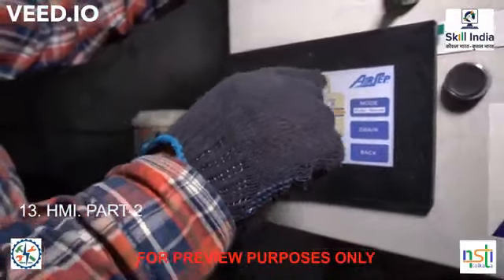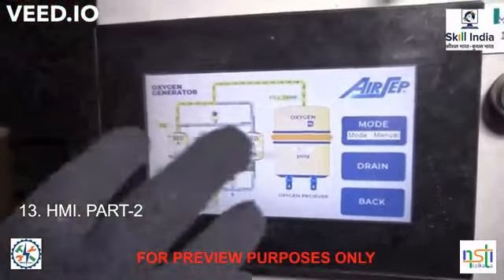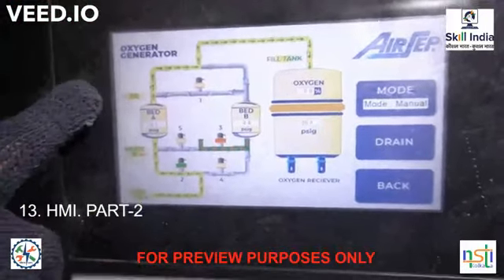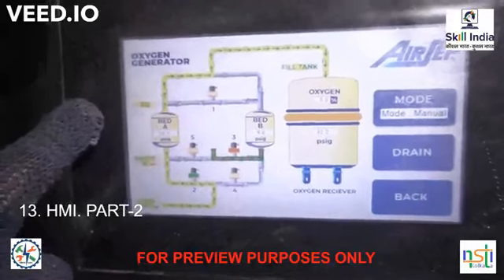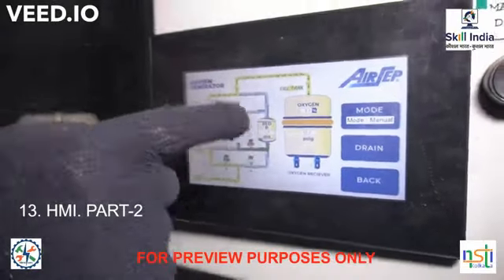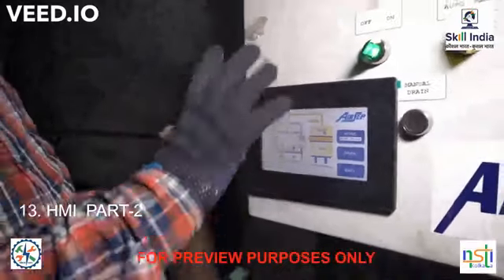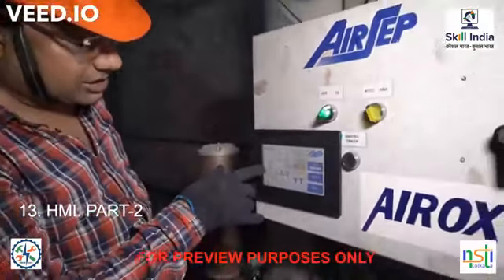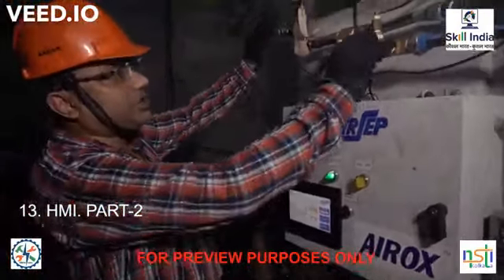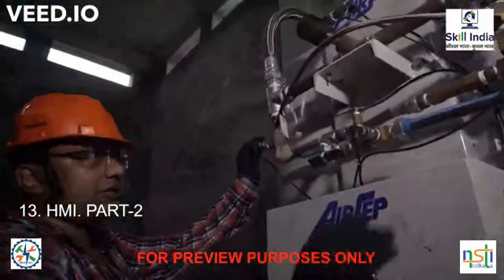Oxygen is going out to the storage tank. As per the PLC sequence, the total shifting will be done automatically. One time Bed 1 will be in operation — purging or pressurization and adsorption — while simultaneously the other will be in blow-down, depressurization, and desorption. The bed pressure values are visible here, measured with the help of pressure transmitters — one for Bed A and one for Bed B.